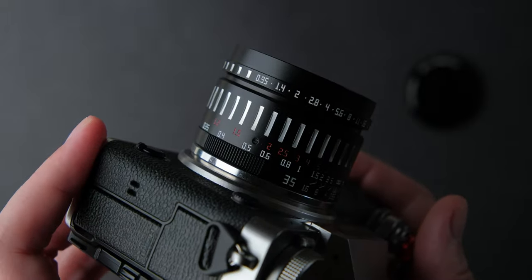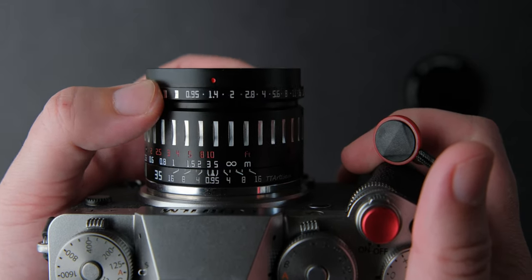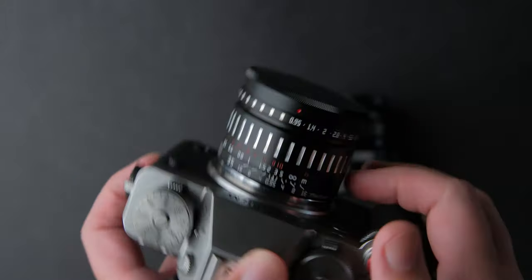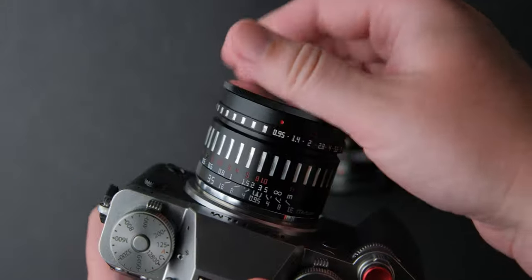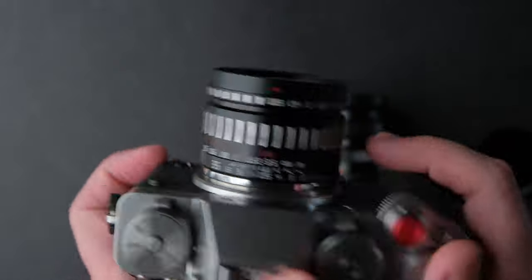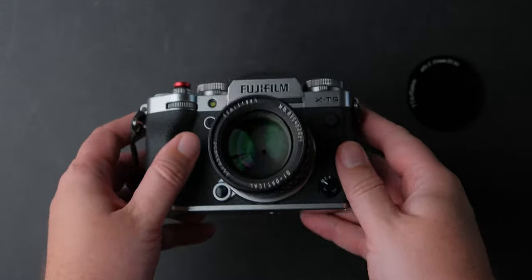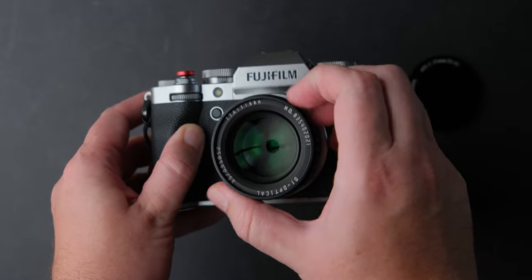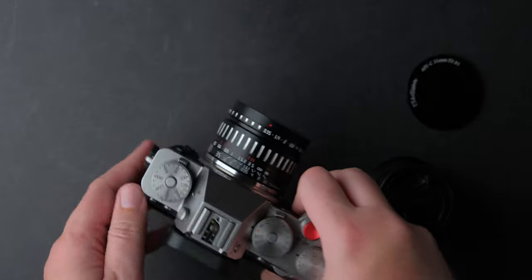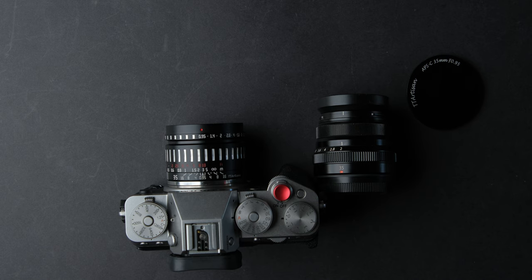The aperture ring has clicks between stops and I think it is nicely balanced. The lens cap is metal and a screw-on, just like on other TT Artisan lenses. I'm not a fan of this, but sometimes it is good to slow down a bit, so this may benefit some users. It has a minimum focus distance of 35cm, which is quite good. It has 10 diaphragm blades, the optical design is 7 elements in 5 groups, and it has an unbeatable price of $200.